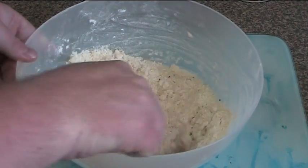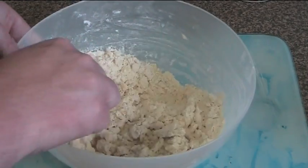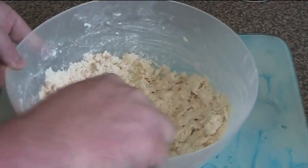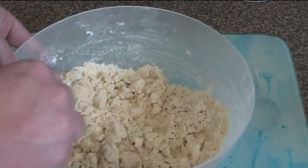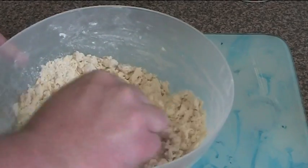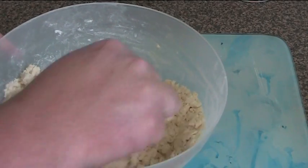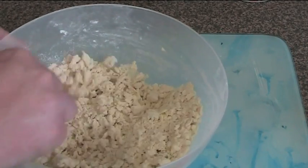Don't be tempted to use a spoon or a whisk — you really want this to come together naturally. It'll look a little lumpy at first, but it'll start to come together eventually. Just using that knife, cut through until it starts to come together — this takes about one or two minutes. If it's looking a little dry, you can add a little bit of extra milk, maybe one or two tablespoons, until it comes together.